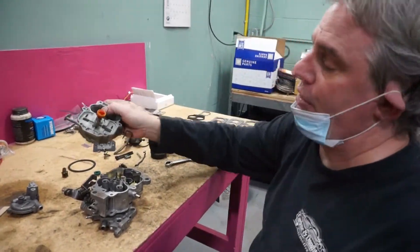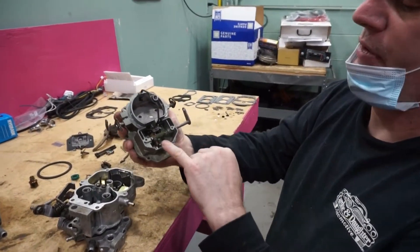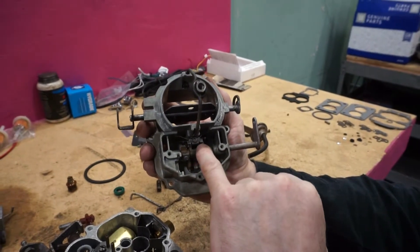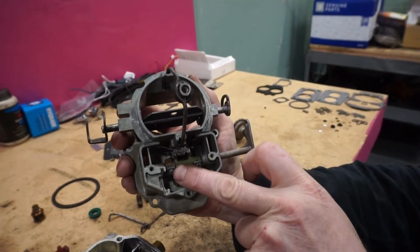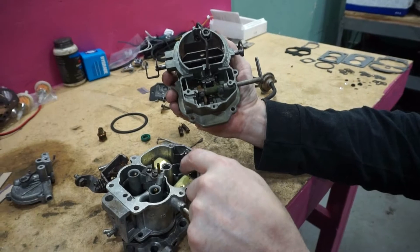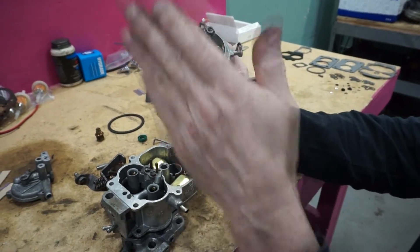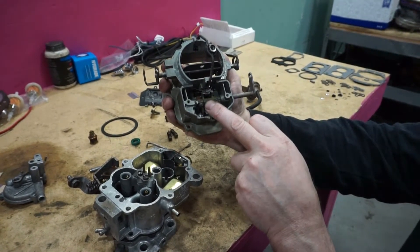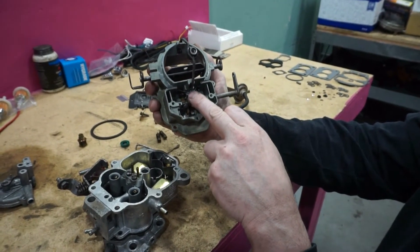Once the carburetor is back on the car we're probably going to have to make some adjustments. You can adjust the metering rods that allow the fuel to be drawn into the carburetor, and you can also adjust the accelerator pump as to how much fuel it shoots into the carburetor when you hit the gas. But with the bore being as pitted as it is, there's definitely going to be some fuel that goes around the pump, so the pump is probably never going to be at 100%. We'll probably have to add some fuel by adjusting the metering rods.